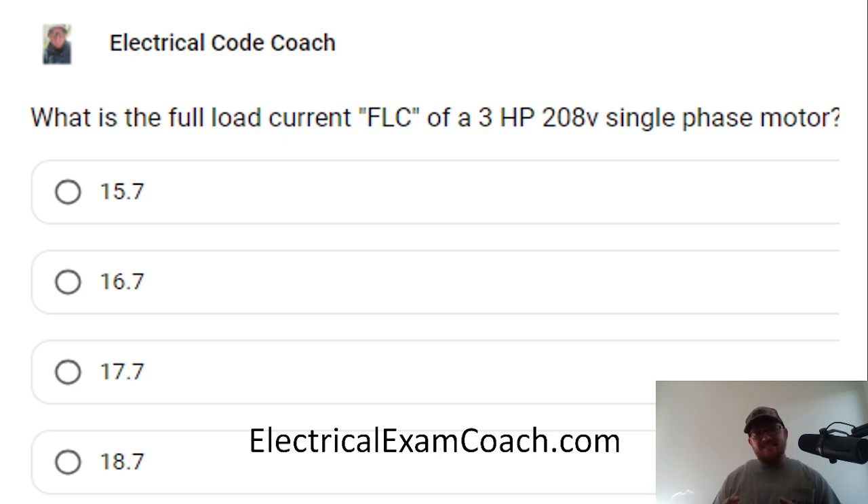I want to take a second to make a clear distinction right here. Just because you're in a three phase building or a building that has a three phase service doesn't mean that you're necessarily working with three phase equipment. If you only pull two hots to that piece of equipment, then you have a single phase piece of equipment. But if you pull all three hots to that piece of equipment and utilize all three of them, you're going to be on a true three phase piece of equipment.